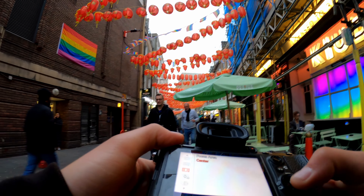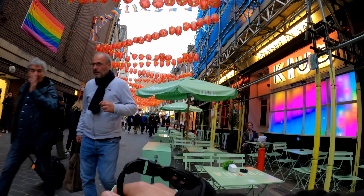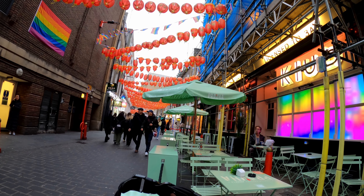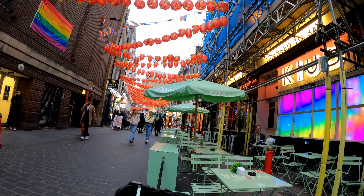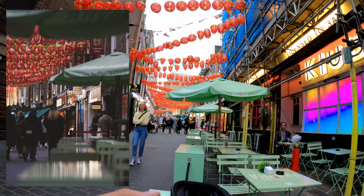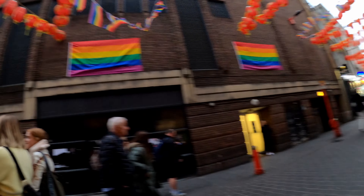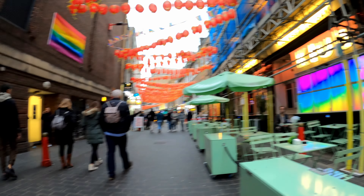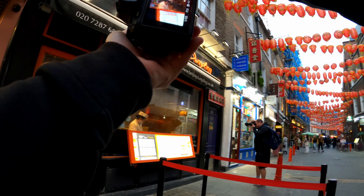I want to take the shot here, maybe of someone passing by. I don't know, there is not a lot of things happening right now here. Yes, I'm going to steal your photo, man.